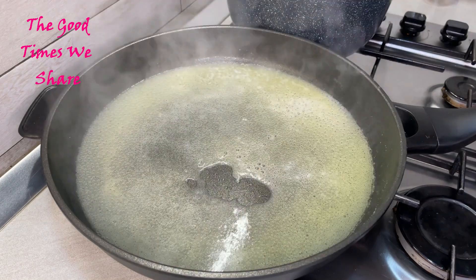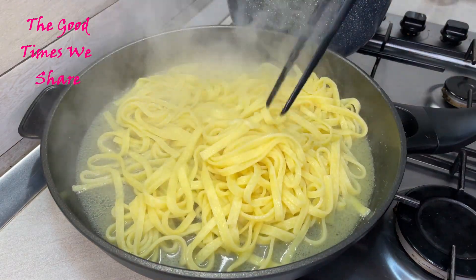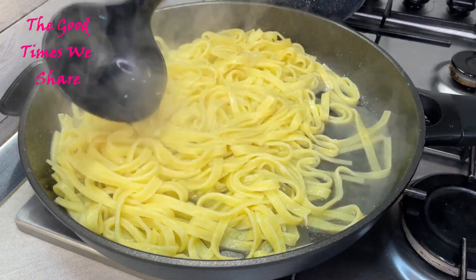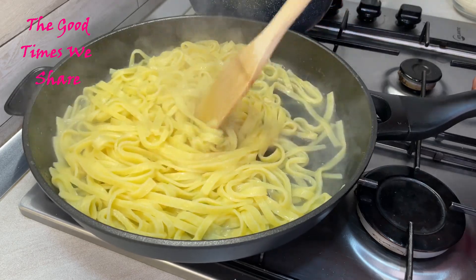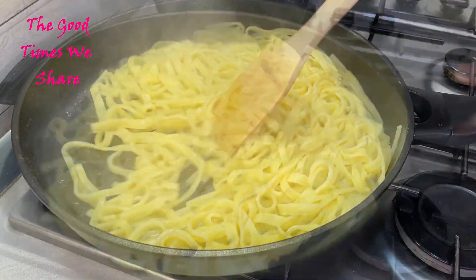Once that is done, scoop out the pasta from the pot when it's almost cooked and put it into the butter sauce. Then add another scoop of hot water from the same pot, mixing this really well for about two minutes.